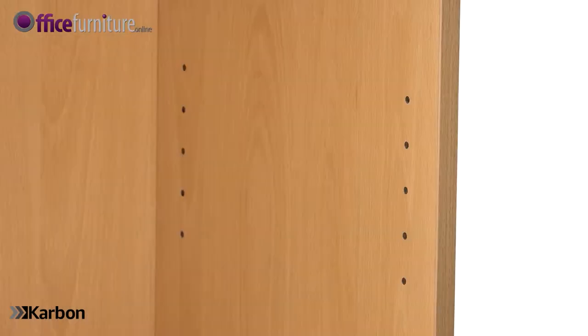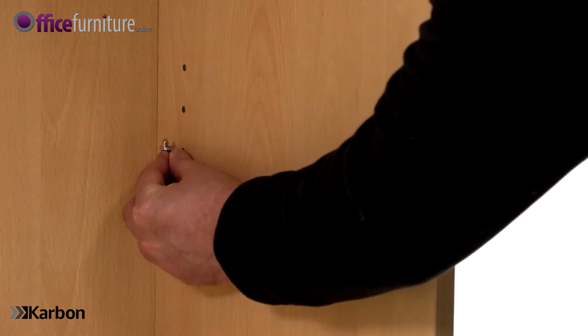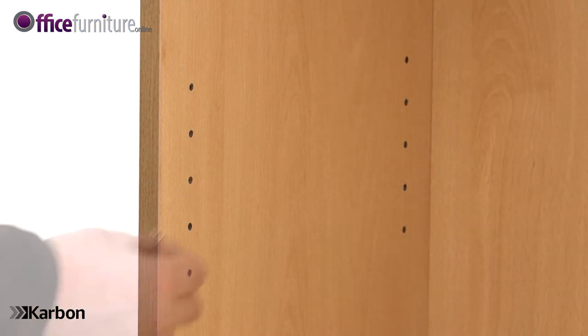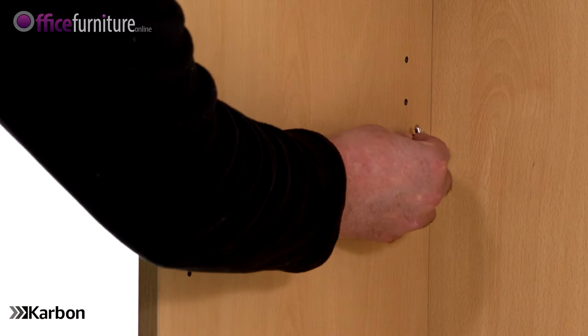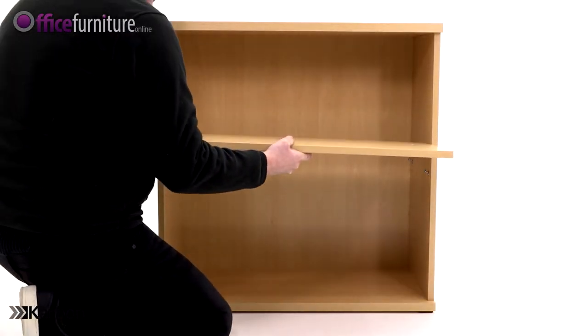Now to fit the adjustable height shelf: insert the four shelf clips into height settings as desired, then position the adjustable shelf onto the shelf clips.